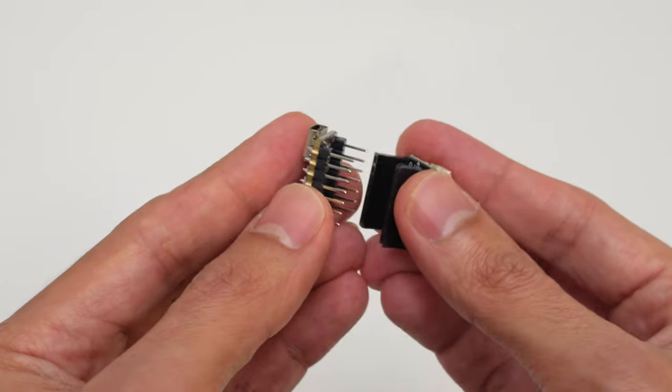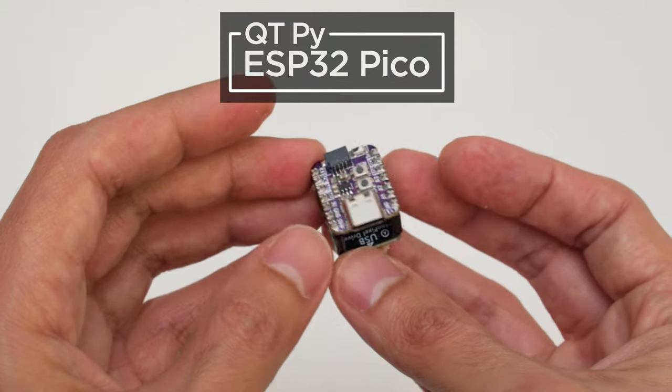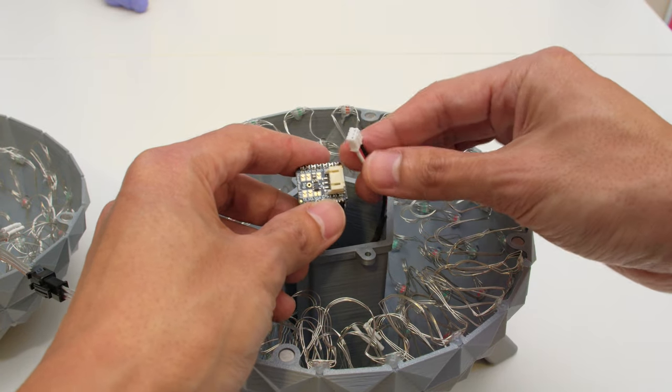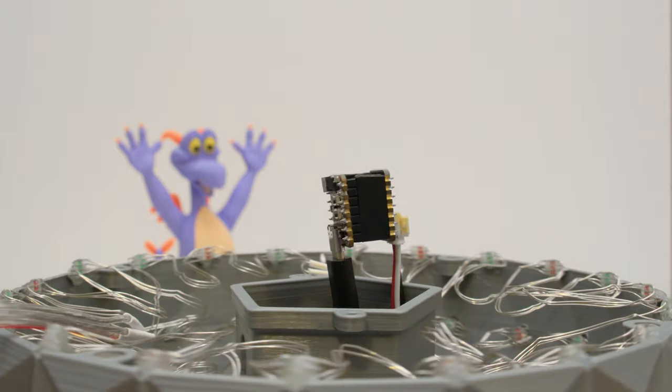This uses the Adafruit CutiePie ESP32 Pico and a NeoPixel BFF driver board to provide a 5V level shifter and a detachable JST connector. These two boards make it easy to develop IoT projects with NeoPixel LEDs.